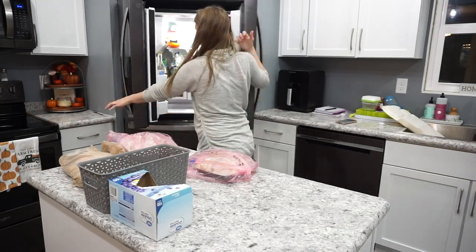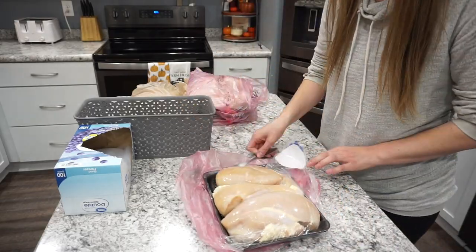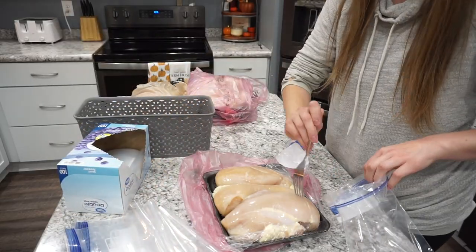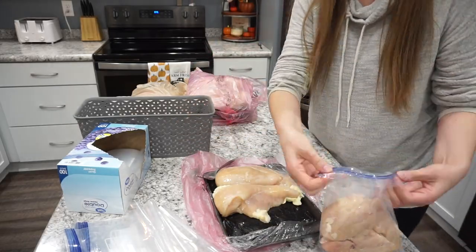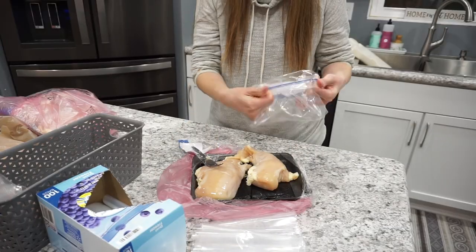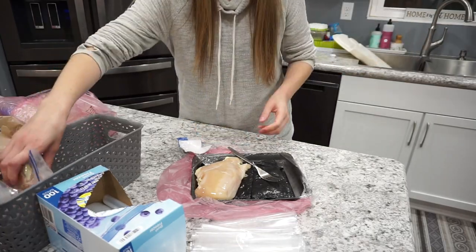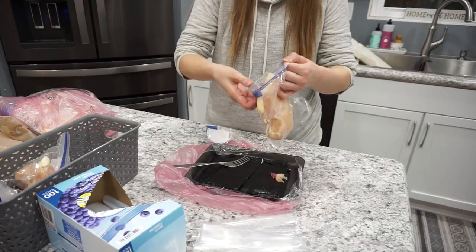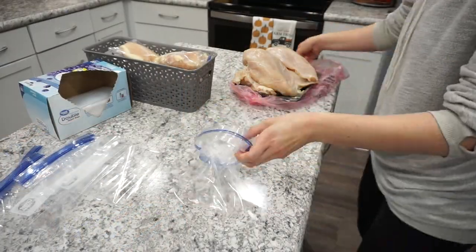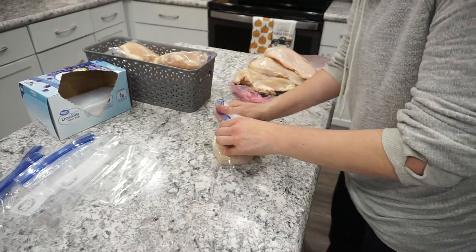I'm starting off with getting all the chicken into my freezer. I picked up these chicken breasts on sale for $1.66 a pound, so I made sure to pick up quite a few packages. I usually get my meat at the beginning of the month, freeze it all at once, and take it out as I need it throughout the month. When I repackage chicken, I do one breast per bag in quart-size freezer ziplocs — I've never had an issue with freezer burn this way.